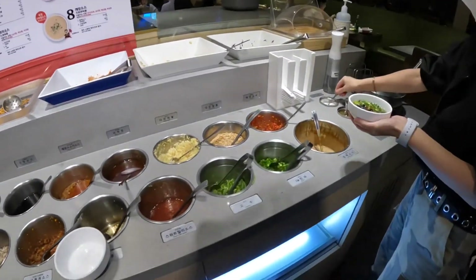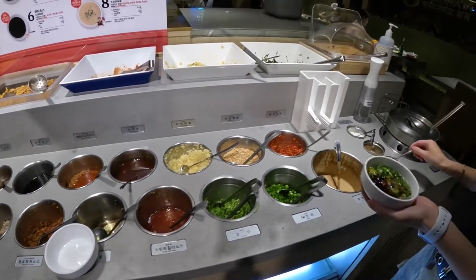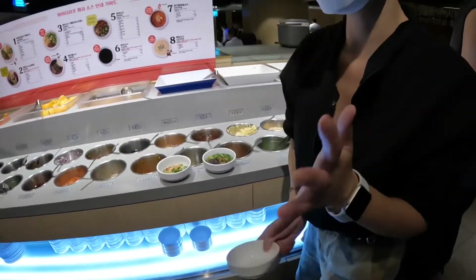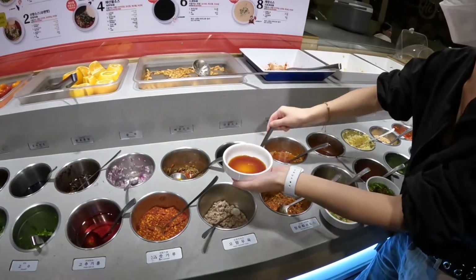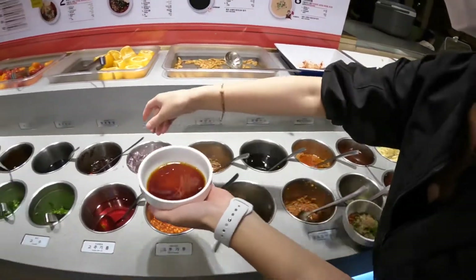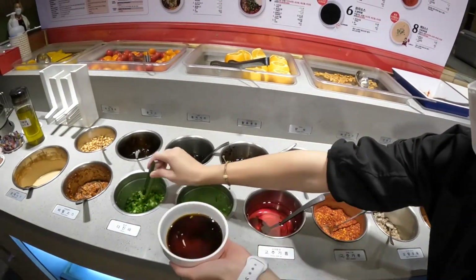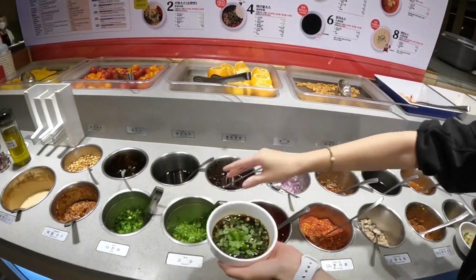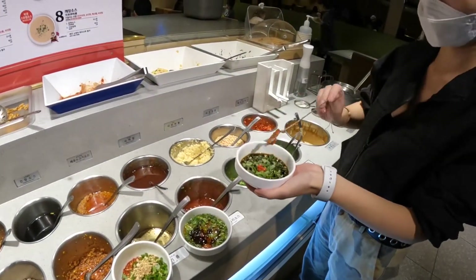If you have a strong flavor, I recommend putting some sugar and some salt. Now I'll make another one — this is Hong Kong style. We've got soy sauce basically; Hong Kong people just like soy sauce, then some vinegar, vegetables, chives, cilantro, and a little bit of Thai chili.